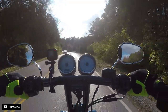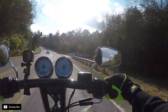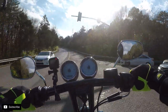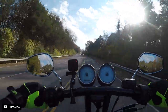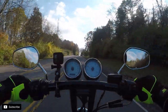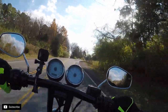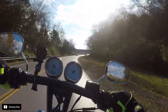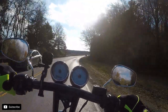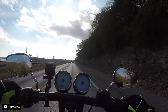I hate it when you put parts on a bike and the weather's crap and you can't go test it out — that's like the worst thing. So I always try to wait on a good day that I know I can knock something out real quick and go for a ride.